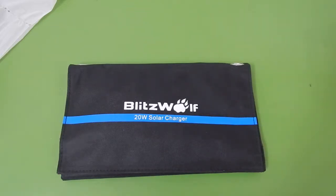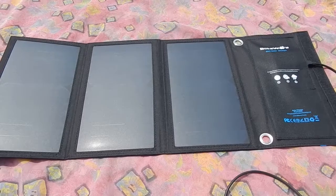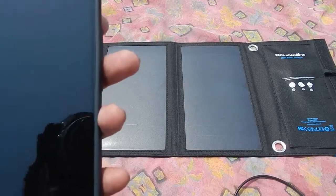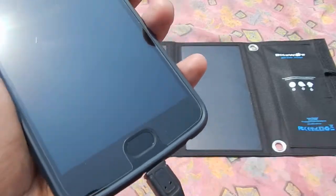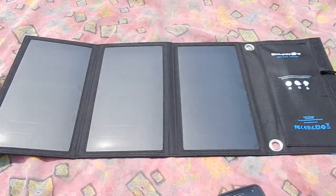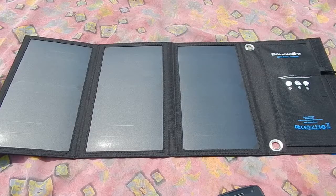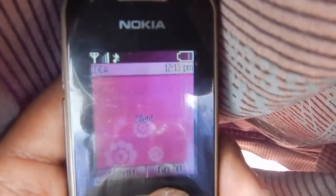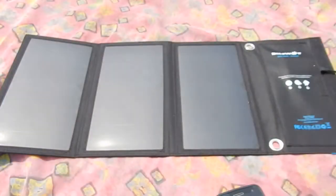Here we are under the bright sunlight — it is a very bright and clear sunny day. Here is the Blitzwolf BWL1 20 watt solar charger that was replaced by Blitzwolf. My Moto G5 Plus is at 0% charge — you can see it's not booting up. Now let's plug in the Blitzwolf charger into the phone and you can see it will start displaying the charging symbol. The phone is at 0% and we are starting at 12:13.